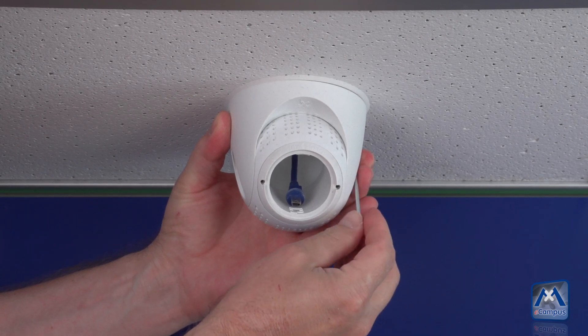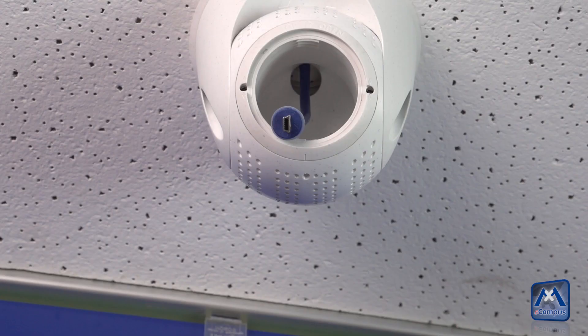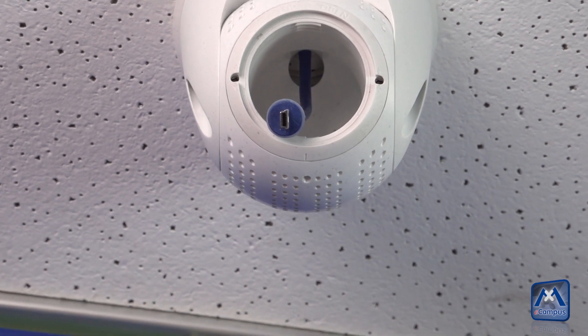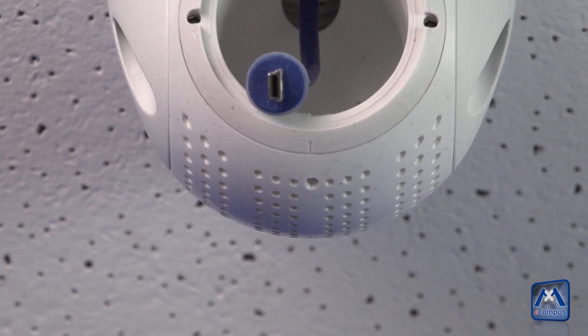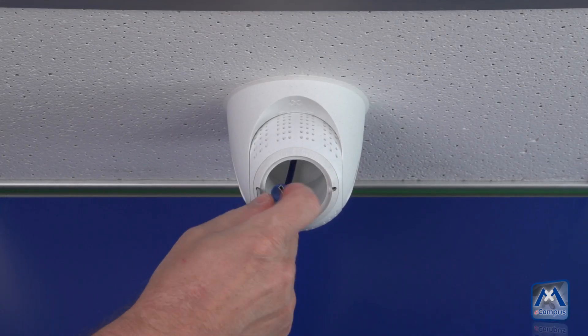Before inserting the sensor module, the horizontal rotation axis should be fixed. Please note the arrow mark 'top' and the opposite line mark. This line mark must be directed to the hole where the micro screw for the sensor lock is situated. Now tighten the screws.